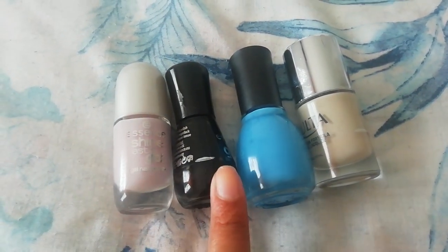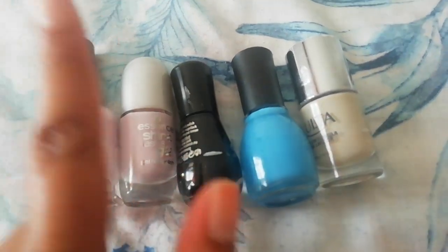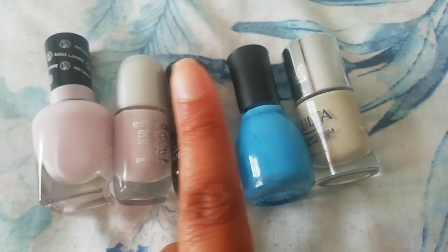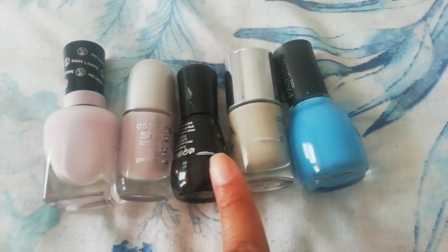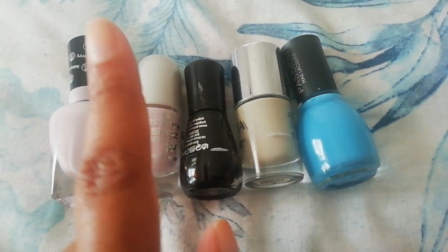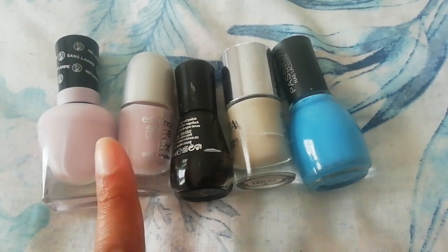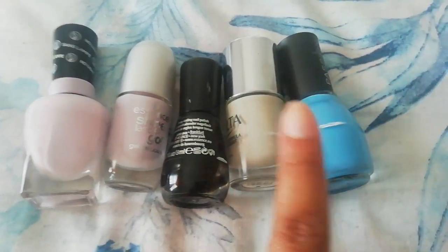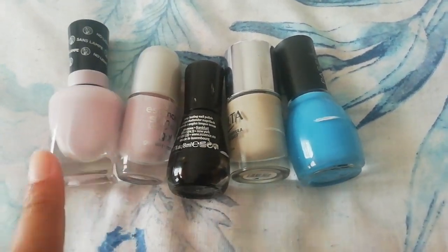As soon as the Essence polish is done, I'll return back to this polish because I would have poured over from the main bottle into the usage bottle. Once the second refill of this is done, I'll work on my Ulta polish because it has the second least amount of product. Then as soon as that's done, I'll go back to this polish. Once the third refill is done, I'll be working on the blue Passion polish, and as soon as that's done I'll go back to this polish for as long as there's product in it.